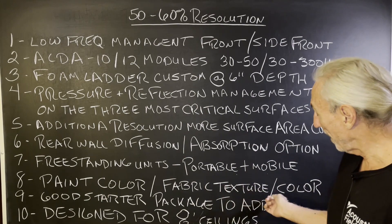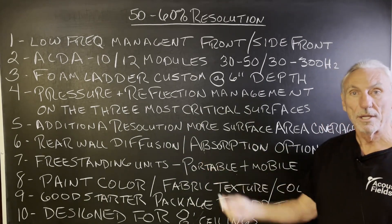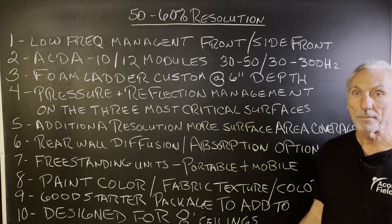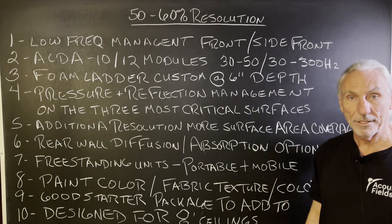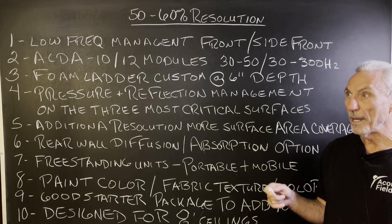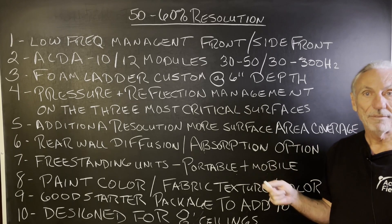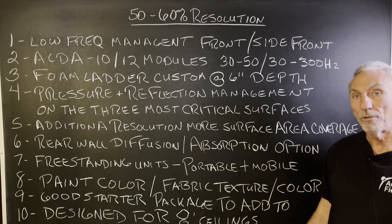We also have paint colors, fabric, texture, and color options — whatever you want. Then we have rear wall diffusion and absorption options, so if you want to increase resolution on the rear wall, we have a modular system for that, and you can read about it on the website. The system is designed for eight-foot ceiling heights — most of you work in eight-foot ceiling heights. The modules are about 18 to 24 inches, and the foam ladders are five feet, so you're at seven to seven-and-a-half feet, doing pretty well in terms of floor-to-ceiling coverage.